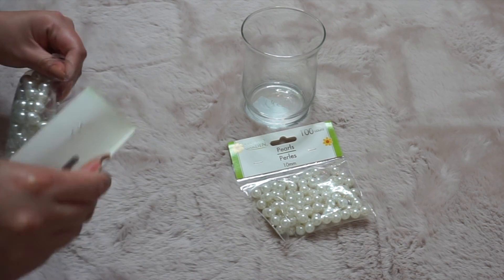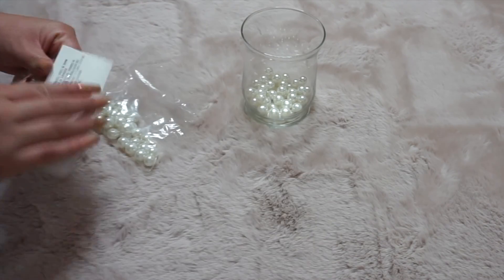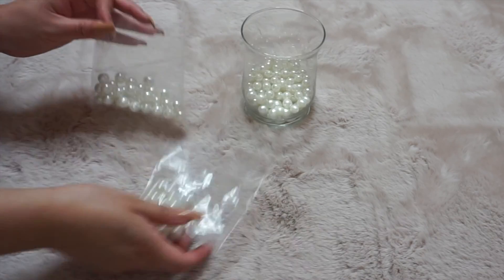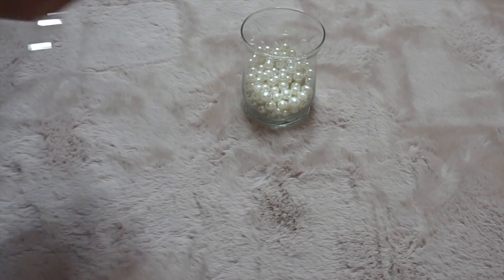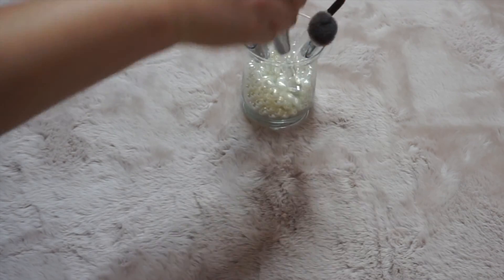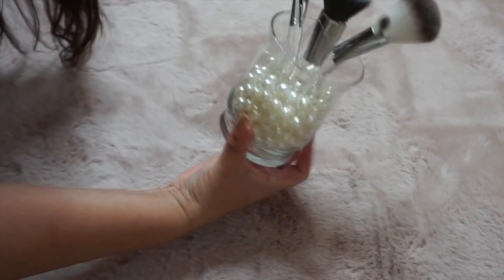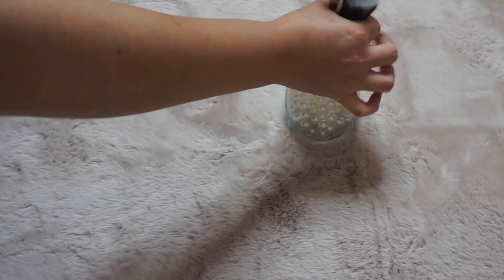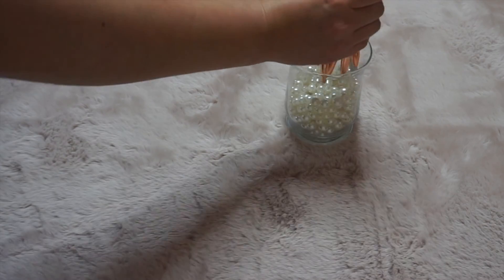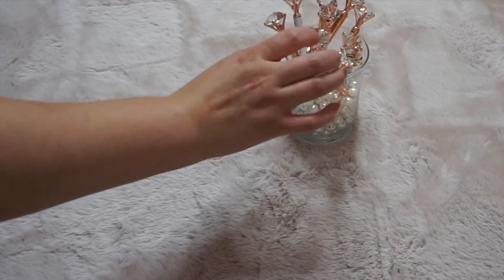So for this one, I am just taking the glass candle holders and I am mixing in the two sizes of the pearl beads. Super easy. I use this for my makeup brushes, but you can basically use it for makeup brushes or it will be cute for toothbrushes too. I also use it for my pens, so you can use this for pens in the office. And look how cute these crystal pens are — I got these from Amazon.